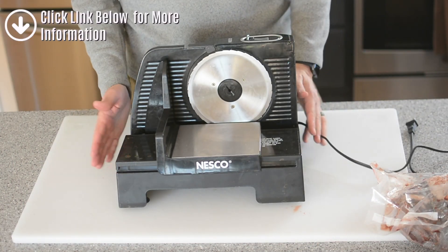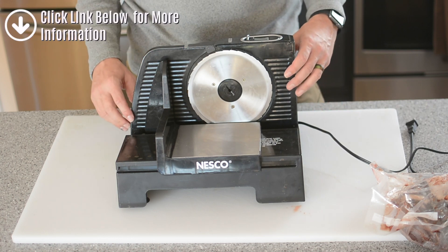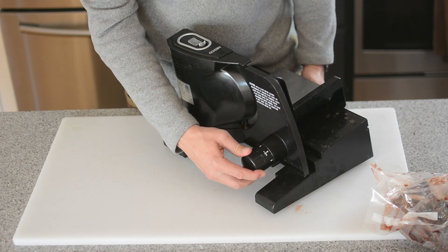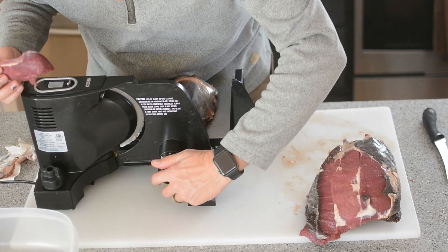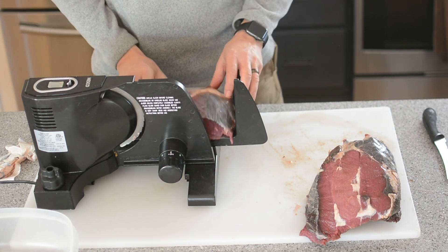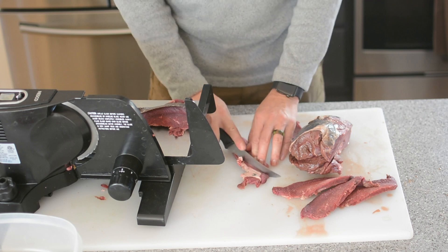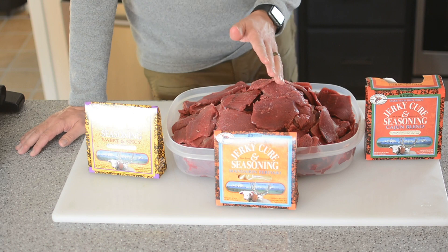Now we're getting ready to slice some meat. I have a very inexpensive meat slicer — this Nesco meat slicer. I got it off Amazon, I have a link down below. I think you can get it for less than 60 bucks, so it's definitely good value, and it's the best way to get those consistent strips of meat while minimizing the amount of time it takes. We're gonna set the Nesco meat slicer to cut one-half inch strips and then we'll start cutting the meat. It's pretty simple to use — once you get the measurement set you're gonna get a consistent cut every time. And just like that we have a tray full of meat ready to be seasoned.